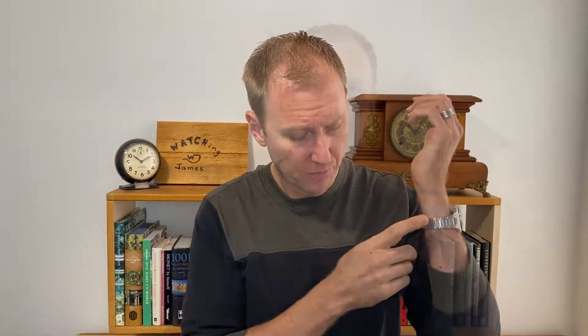If you've got a Seiko Pogue and you're looking for a nice bracelet for it, that may be why you're watching this video. Uncle Seiko has a number of options for you — they've got an H-Link bracelet without any taper, and an H-Link bracelet with taper, which is the one I ended up going with.